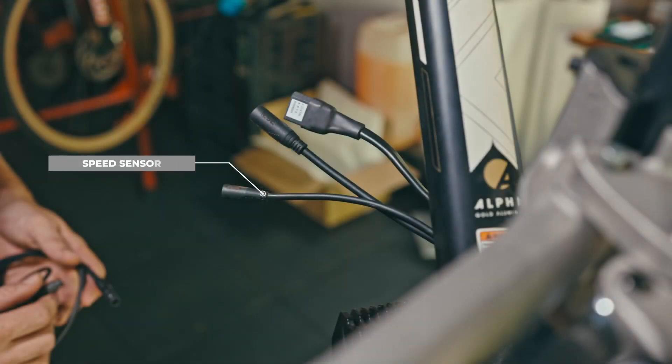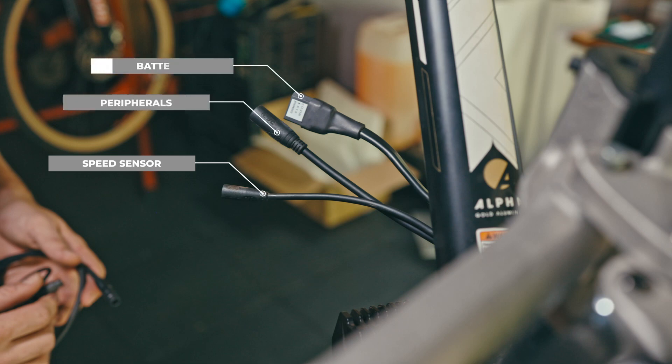Finally, you will need to connect your peripherals. The smaller connector is the Bluetooth speed sensor. The slightly larger one on the harness is the peripherals connector, and finally you will need to connect your battery, which uses the XT90 connector.